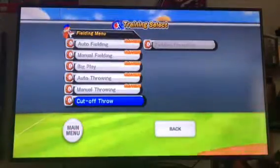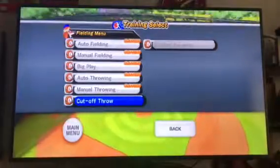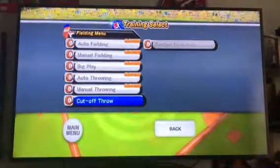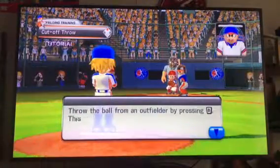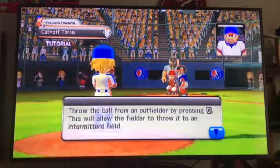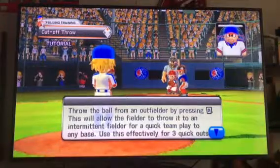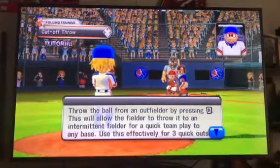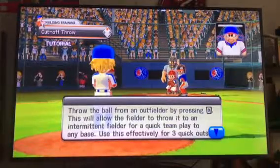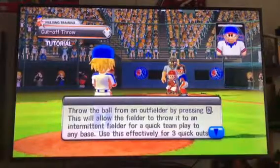How's it going out there? I'm going to go ahead and cut off the ball — throw the ball from an outfielder. This will allow the fielder to throw it to an intermediate fielder. This is where I quit taking the play to anybody. Use this effectively.